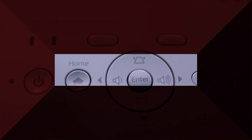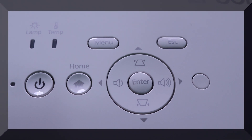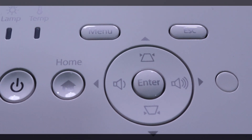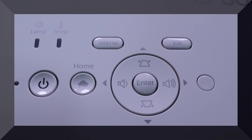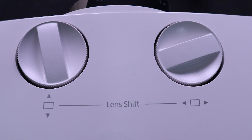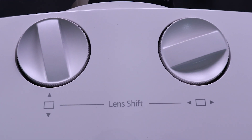At the top side we have manual buttons. You have a power button, home button, escape button. We also have a menu button. There are volume up and down buttons. We have made the lens shift manual, left and right and top and bottom.